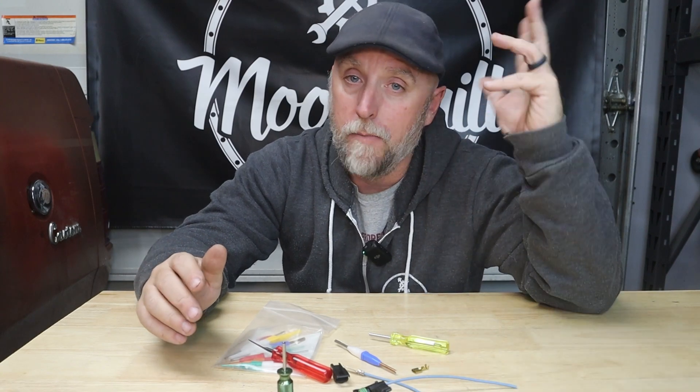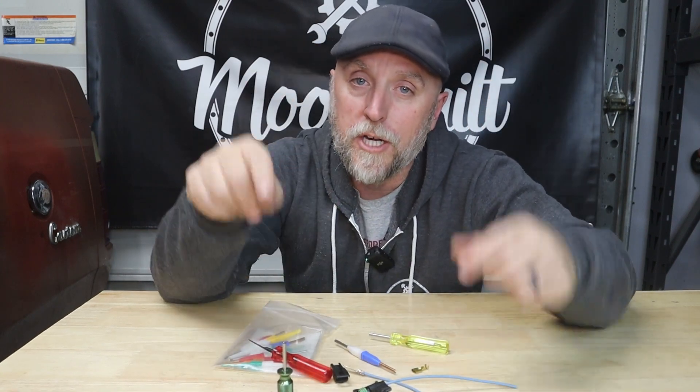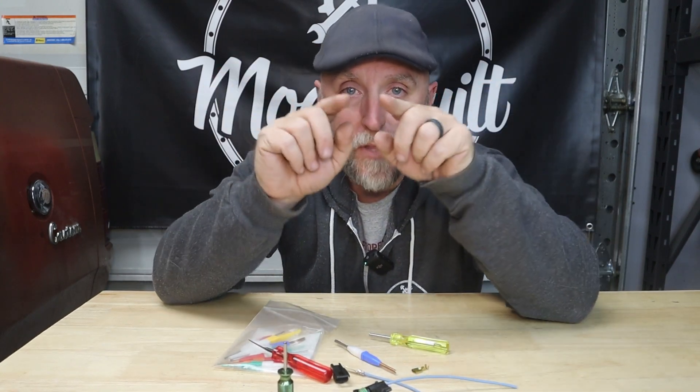Do it right, use connectors, wire your rig the right way the first time and it'll provide reliable service for the lifetime that you own it and beyond. Appreciate you for watching — hit that subscribe, hit the bell, get back to work.